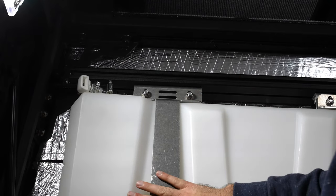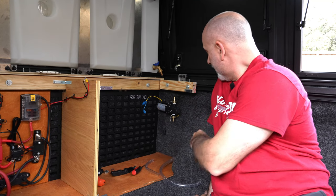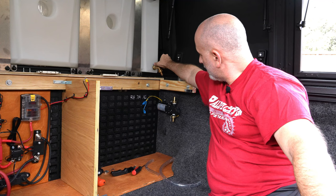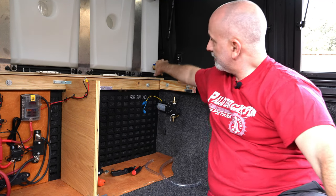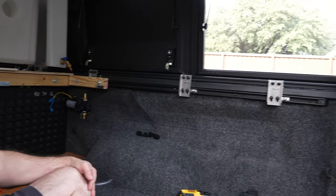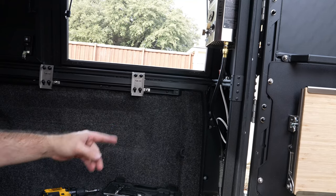We've got the water pump mounted. The hose is going to go from the tank to the pump, and we'll just turn it on when we want water. From there, water will go down the wall and to the back wall where the spigot will come out the back side.